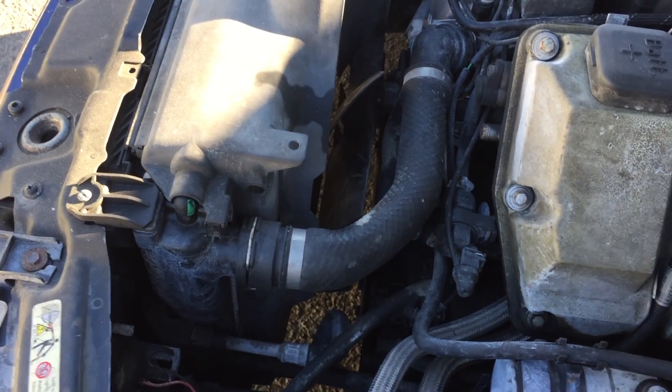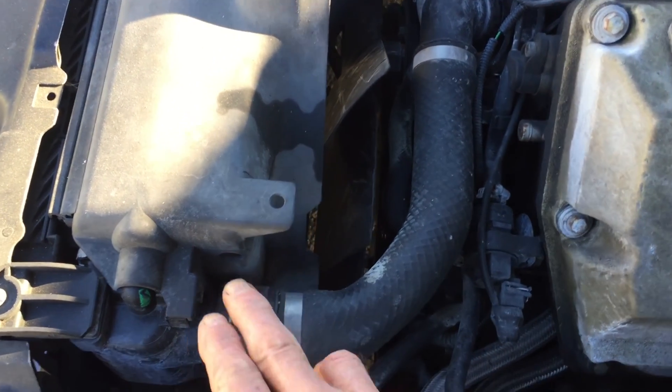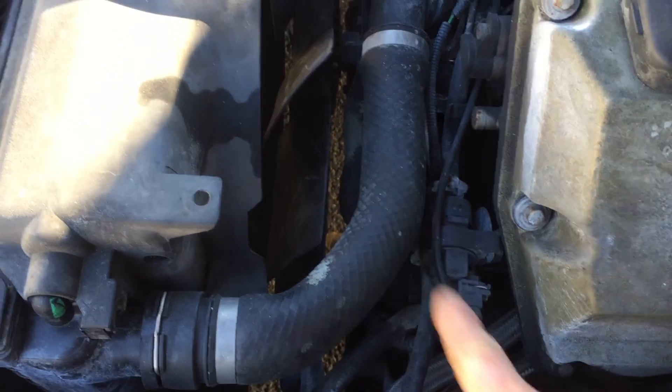First thing you've got to do of course is unhook the battery. Second thing you've got to remove is the radiator hose. You've got a clip here and a clip over there on the water pump, and then there's one going down to your water pool opening.